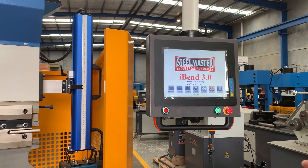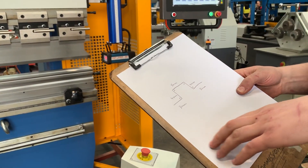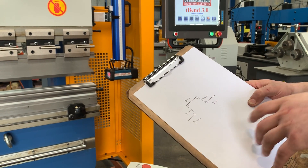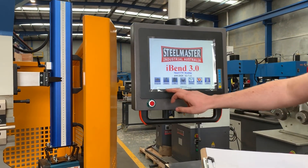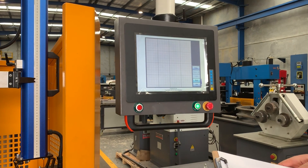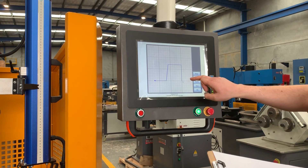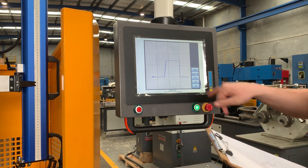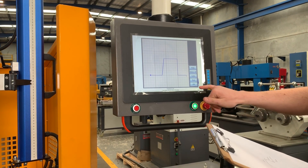We're going to start a program. I've got a little drawing here — we're going to do what we call a top hat. It's four 90-degree bends with a couple of short lengths, so it's a little bit involved. First thing we're going to do is open Programs and select New. We're going to draw in the basic profile shape, dot to dot. This doesn't have to be perfect — as long as I've got the bends in the shape, I'm okay, and I can change the lengths and angles afterwards.